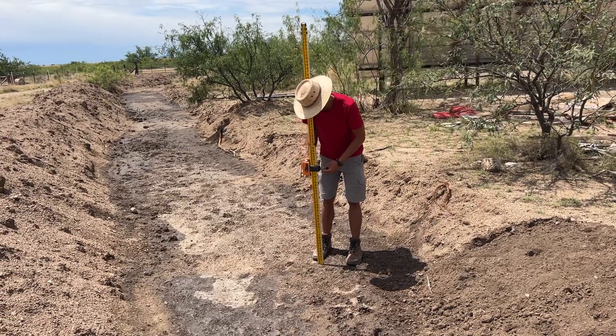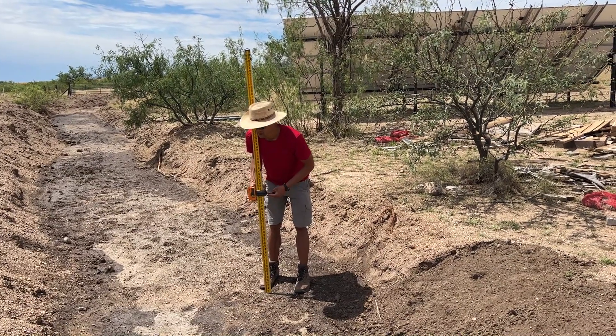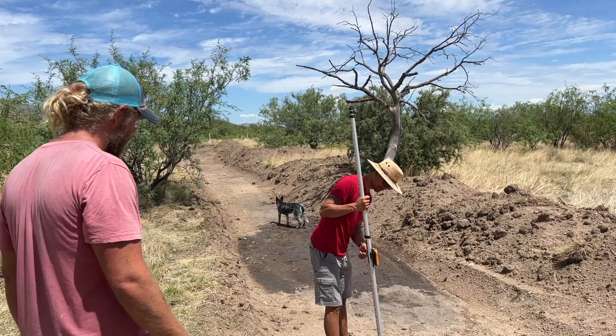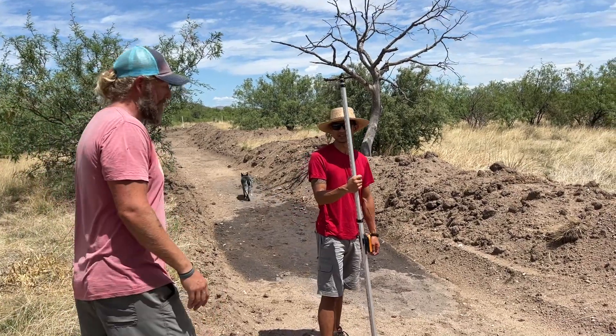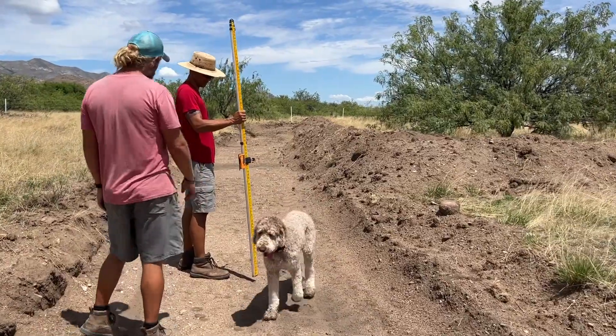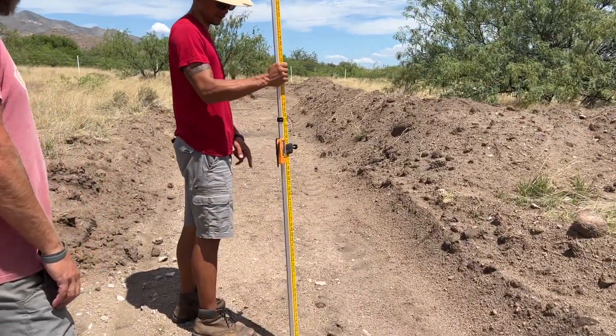So that looks a lot higher there, doesn't it? It's actually lower. You can tell — this point is the same as that one. This is actually lower here. Yeah, see, this is where it's beeping.